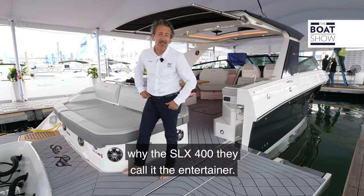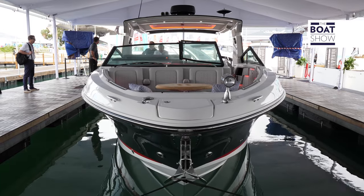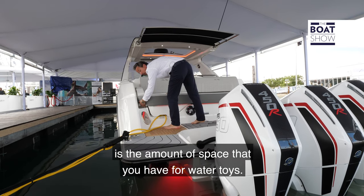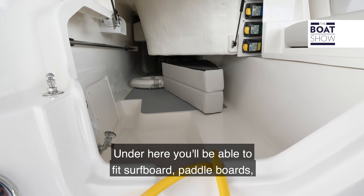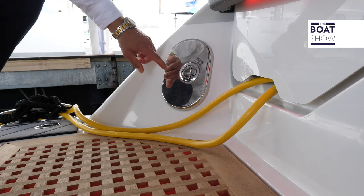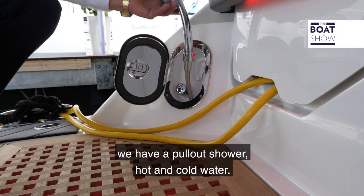Starting from the back, you can see why the SLX 400 they call it the entertainer. One of the main features on the SLX is the amount of space you have for water toys. Under here you'll be able to fit a surfboard, paddle boards, just about anything. On the port side of the transom we have a pull-out shower with hot and cold water.